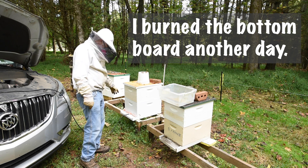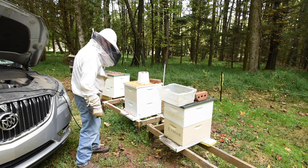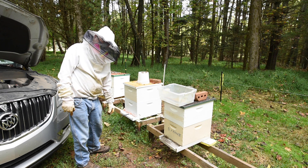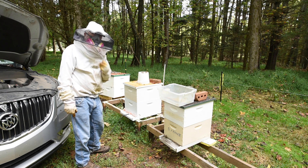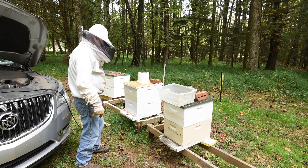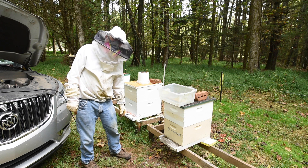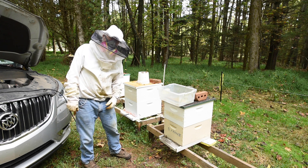These guys seem to be happy enough now. That's basically what you've got to do to treat with oxalic acid. There's more to it and we'll do that another day. Thank you all for watching — I appreciate it. And if you'll subscribe, I'll appreciate that too. Thank you very much.